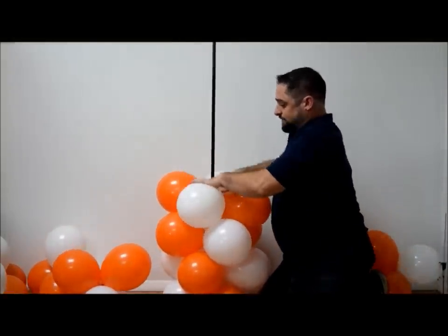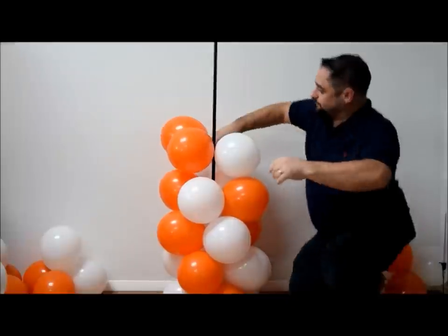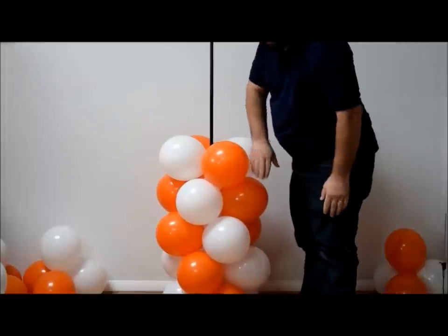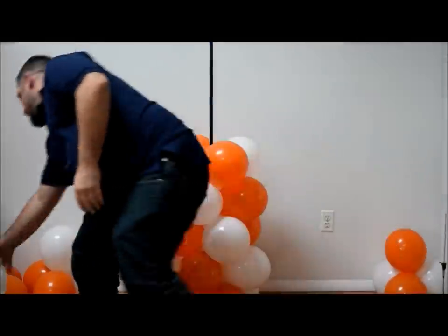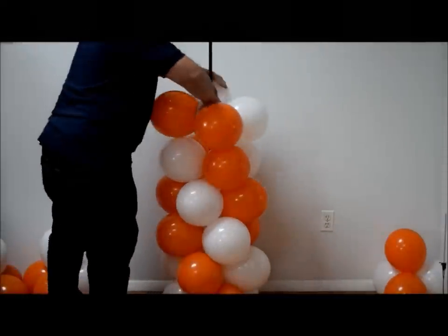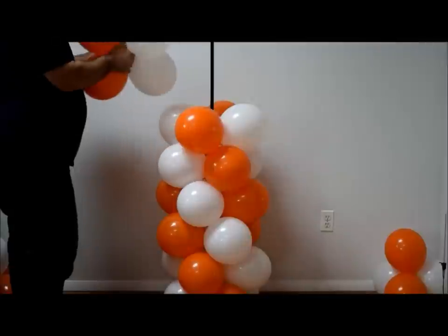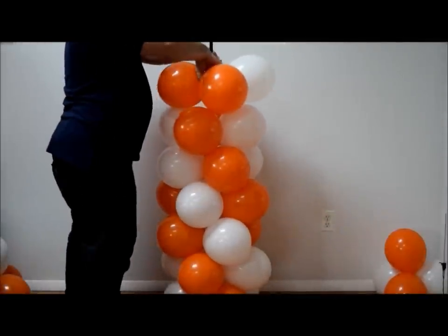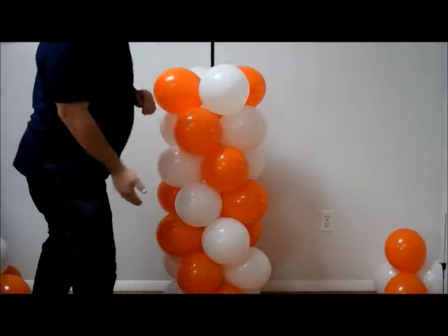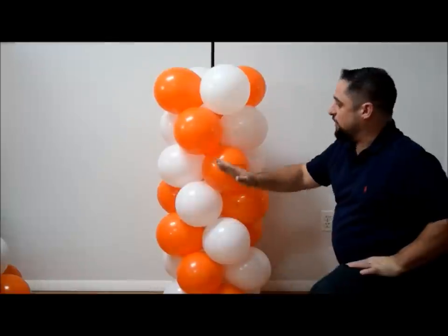The orange is going this way, and you can see the orange is coming around so you can start following it that way. Hopefully it's not too confusing. As you can see, we have the alternating spiral — an orange spiral, a white, an orange, and a white.